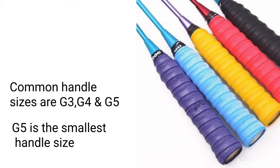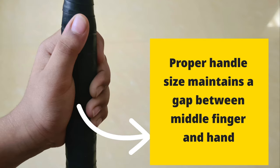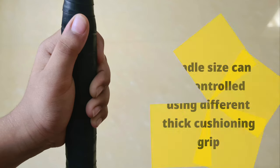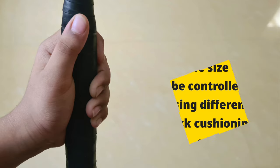Among them, G5 is the smallest racket handle size. A small handle grip will provide greater control, while a large grip size generates more power but imparts more shock on the wrist. Hence, the small handle size G5 is suitable for a child player. Always maintain a gap between the middle finger and the palm while gently holding the racket. You can enlarge the handle size easily using different grip sizes available in the market.